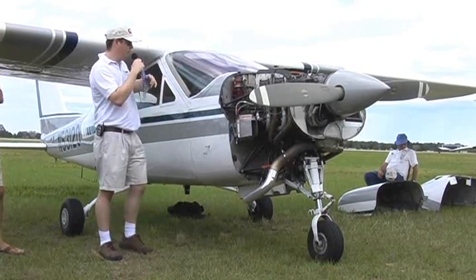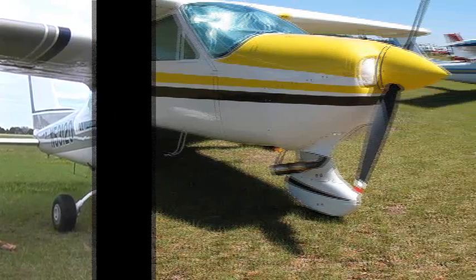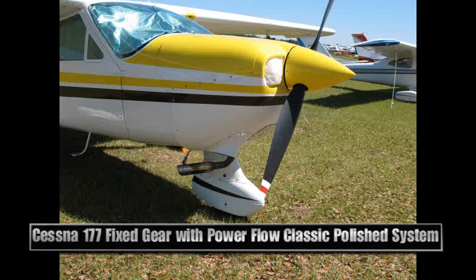A lot of the other Power Flow products, like the long-stack Power Flow you can see over there, are much quieter — especially on the ground, where you really only hear the propeller. This one doesn't have quite as aggressive a muffler, but it is nevertheless a good muffler.